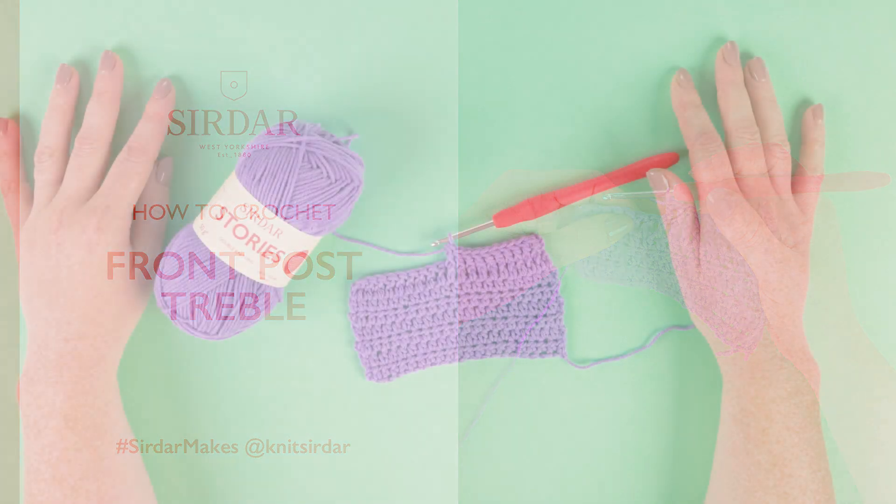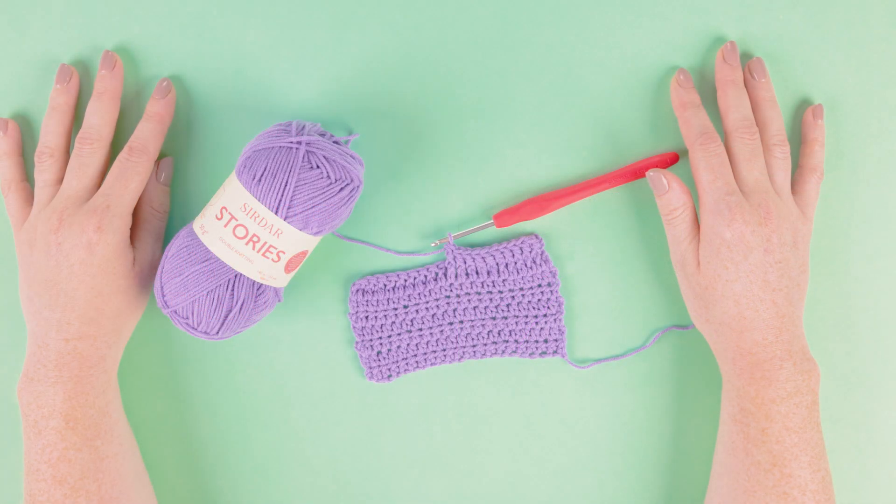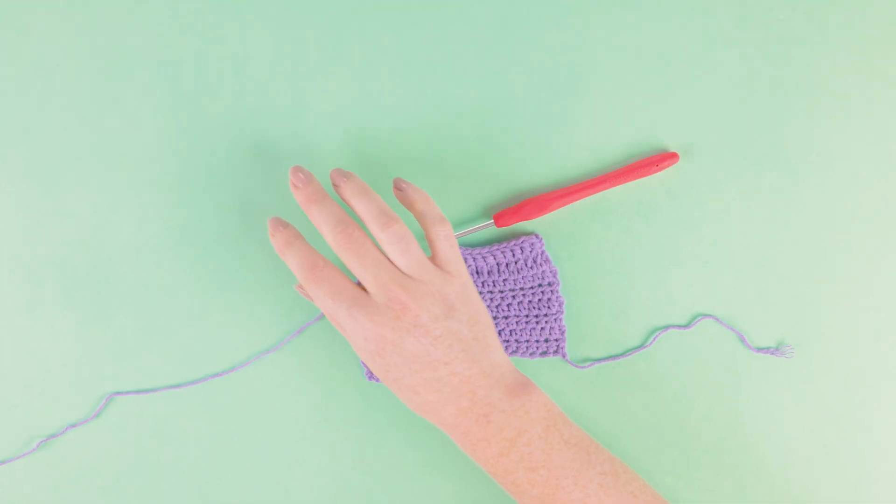In this video we'll show you how to front post treble. We're using Serdar Stories and you'll use the yarn and hook in your pattern. Let's start crocheting.